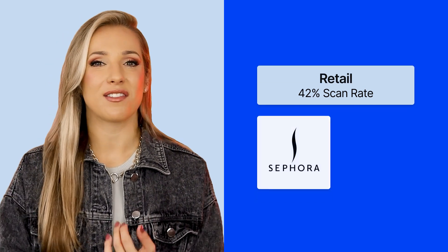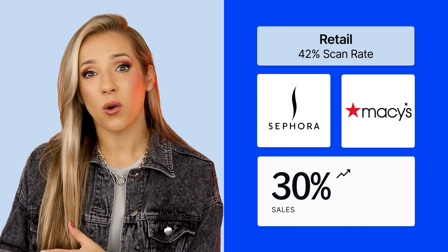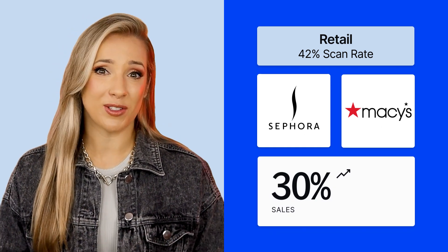Retail — 42% scan rate. Imagine entering a store, scanning a QR code on a product, and instantly accessing detailed information, reviews, or even exclusive offers. Retail giants like Sephora and Macy's leverage QR codes for product engagement, which boosted sales by 30% according to an eMarketer study in 2023.